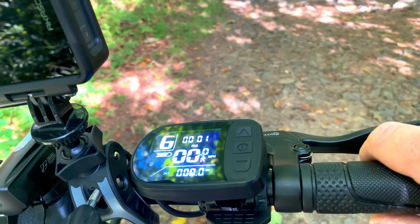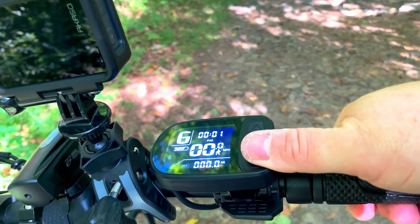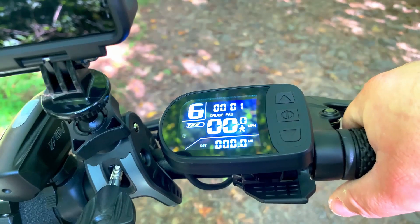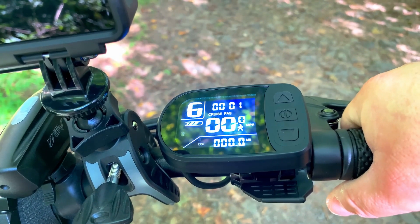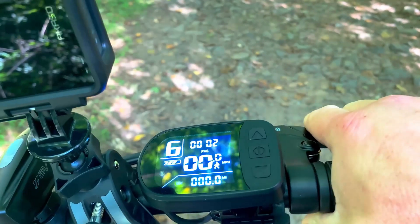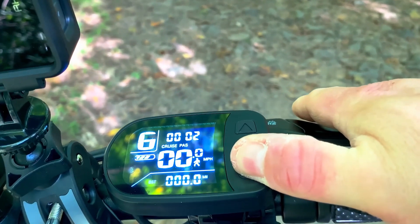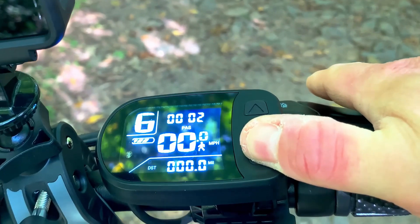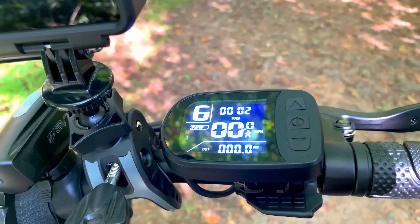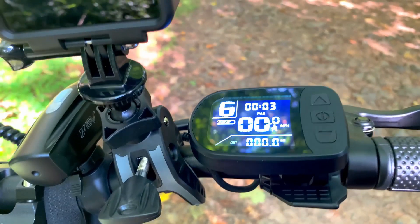To engage cruise control, turn it on in the P-settings, then long-press the down arrow on the controller. Be very careful — unlike basically every other device with cruise control, it is not automatically disengaged by touching the brakes. You must hit the throttle again to disengage cruise control, which is a huge miss and has almost caused me to crash on more than one occasion. The manual is very little help with the P-settings, and the ones about magnets and motor specs I have no idea how to configure.